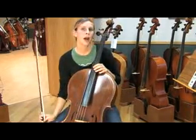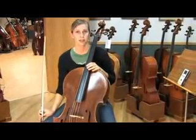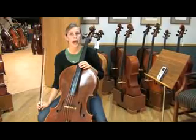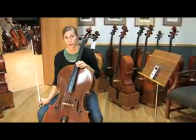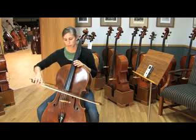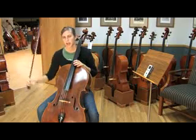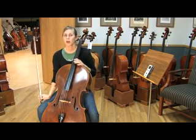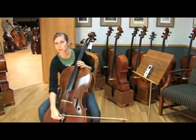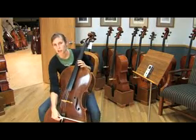Another common way of tuning the rest of your strings is by using your fifths. Once your A string is in tune, go ahead and play your A and D together and listen. If you're unsure which direction to go, pick one until it's obvious to you. This sounds a bit flat to me, so I'm going to turn my D string up and try again.